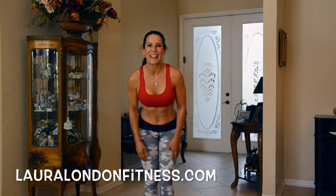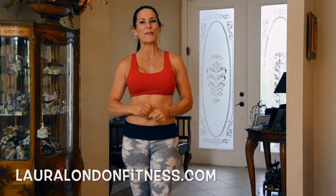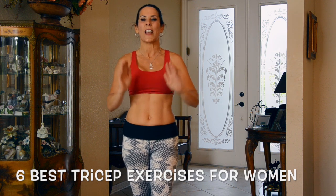Hey everyone, it's Laura London, creator of the Hot and Healthy Body. I'm here to help you have a hot and healthy body from the inside out through fitness and nutrition. Today I've got the six best tricep exercises for women.